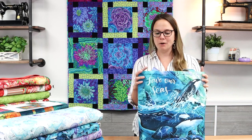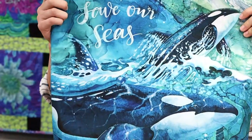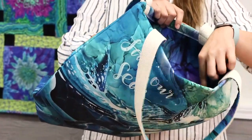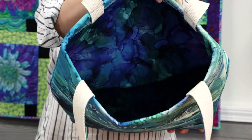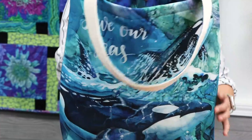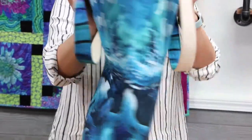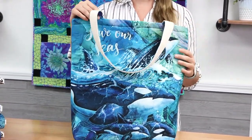You can make it with no interfacing if you prefer, but I like to put in the Bosal double-sided fusible foam interfacing. I've started lining them — this is one of the coordinates that goes with the collection and it is stunning. When you use the Bosal double-sided fusible foam, you can fuse the panel on the front and fuse the lining on the other side, giving you one unit to work with.